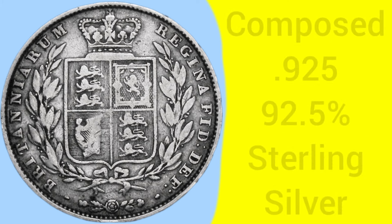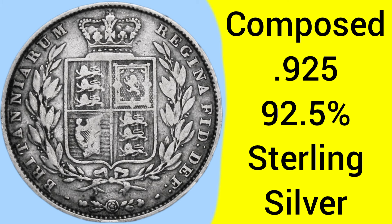This coin was made at the Tower Hill Mint in London, where the Royal Mint was based between 1810 and 1975. The coin is composed of 0.925 silver, with 92.5% pure silver, better known as sterling silver — that is the purity of this half crown.